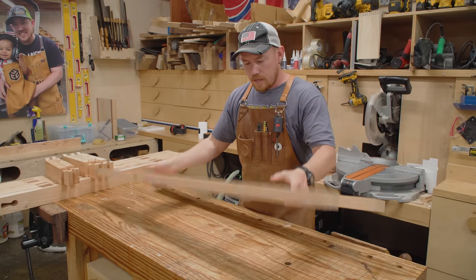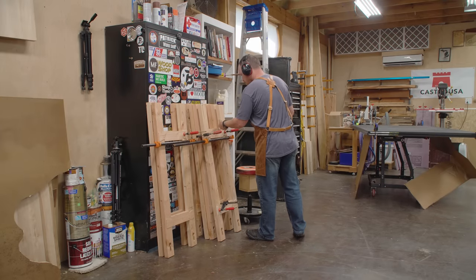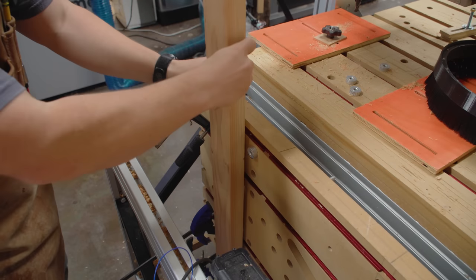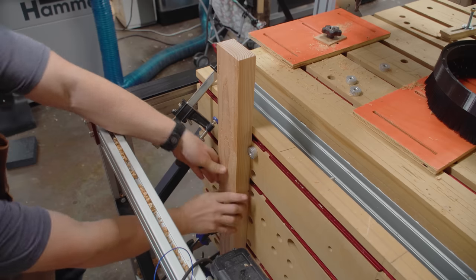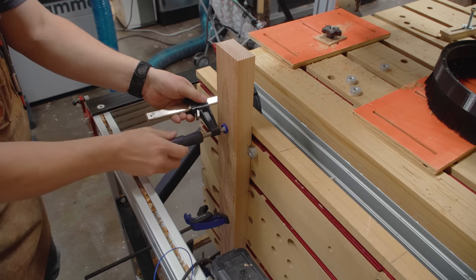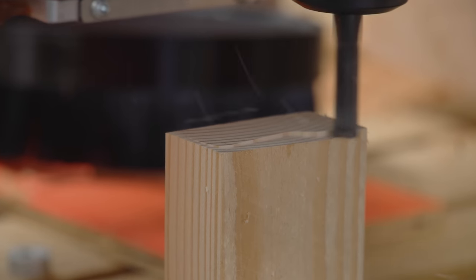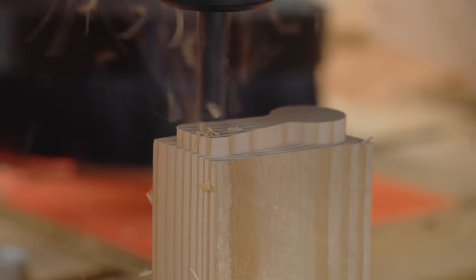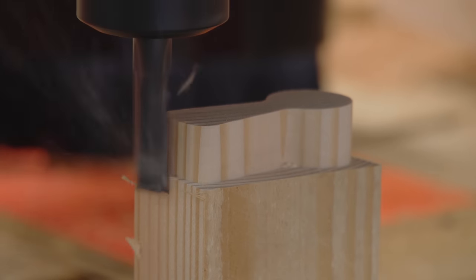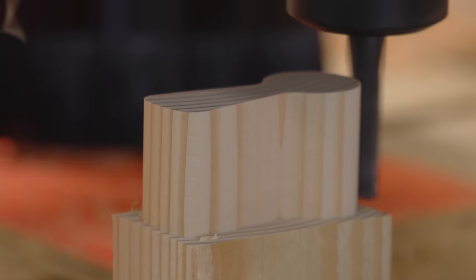I'm going to sand all of these joints to get the fuzzies off and then assemble everything with glue off camera. While the glue sets, we can turn our attention to the tenons for the bottom of these pieces. Every time I use this machine I'm constantly gathering information. This is the first time I've maxed out the vertical capacity — I can get a 43.5-inch long board clamped to the vertical table and cut a tenon on the other side, with the tenon being 1.6 inches in length. I can get a longer piece if I switch to a smaller diameter bit like a quarter-inch with a one-inch length of cut, but that's a topic for another day.